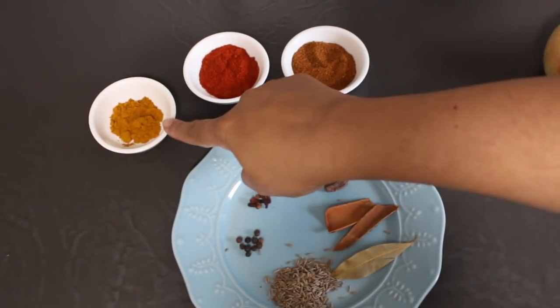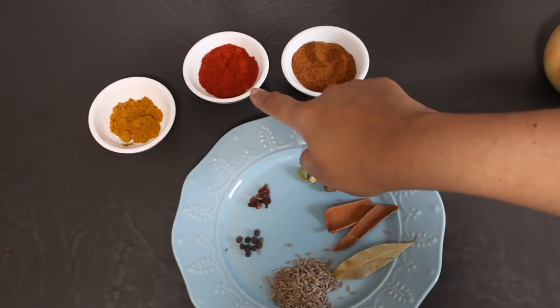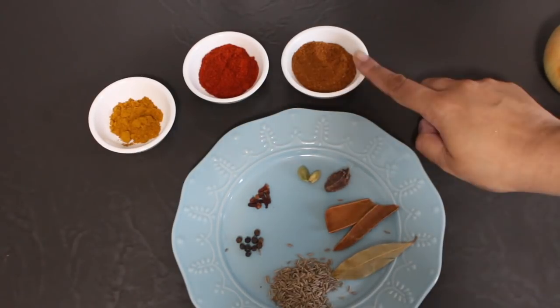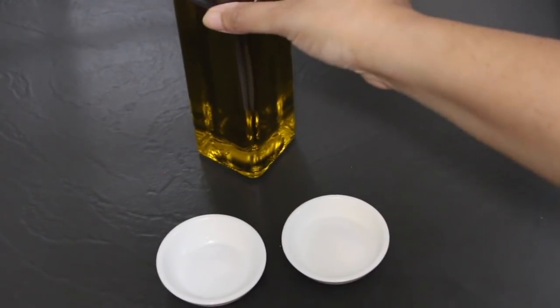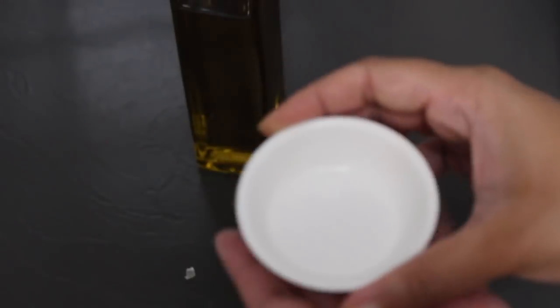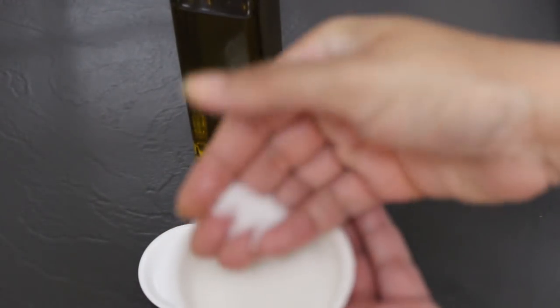For the powdered spices, I'm using half a teaspoon of turmeric powder, one and a half teaspoons of mild Kashmiri chilli powder, and one and a half teaspoons of garam masala powder. You're also going to need a tablespoon of cooking oil, salt to taste, and half to one teaspoon of sugar.